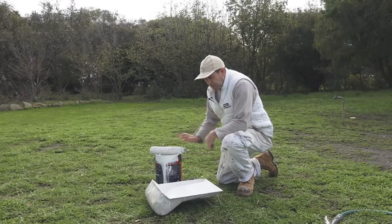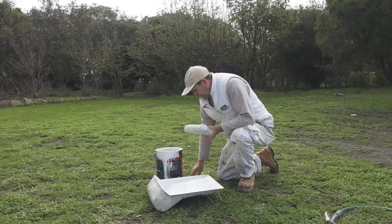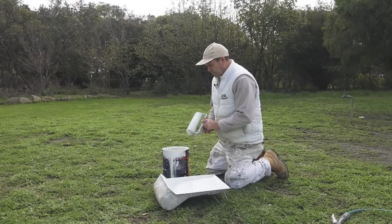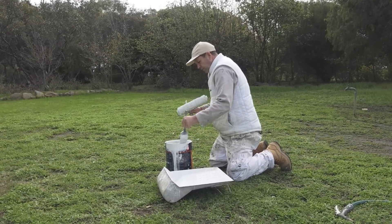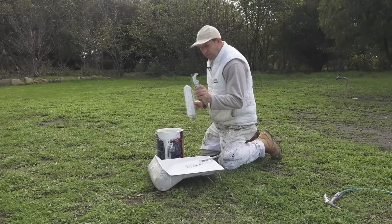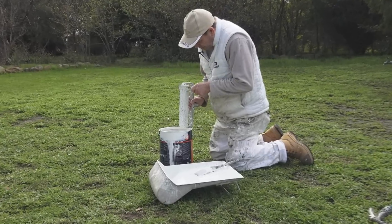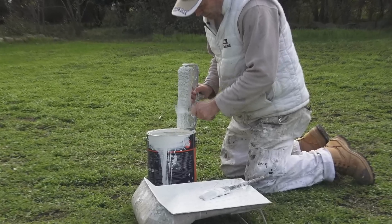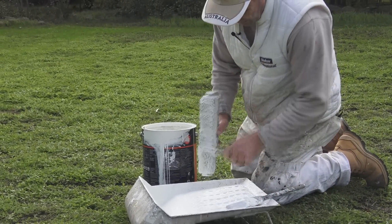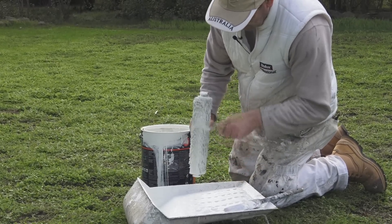One of the first things you'll need to do is clean out your roller tray and clean your roller. With your roller it is very important that you get as much paint out of it as possible. I've got my five-in-one tool handy. You can do it straight back into the paint tin or into the roller tray — it doesn't matter. The idea is just to get as much paint out as possible.